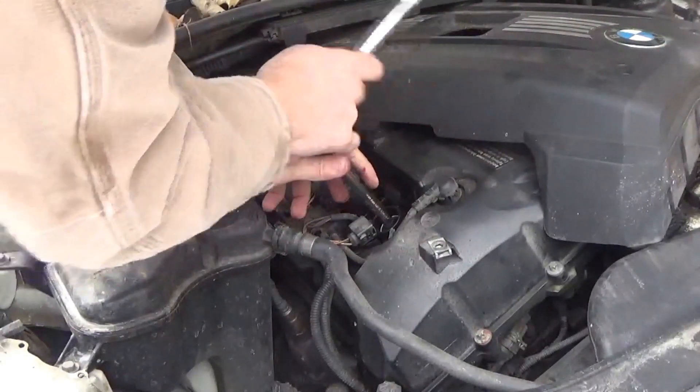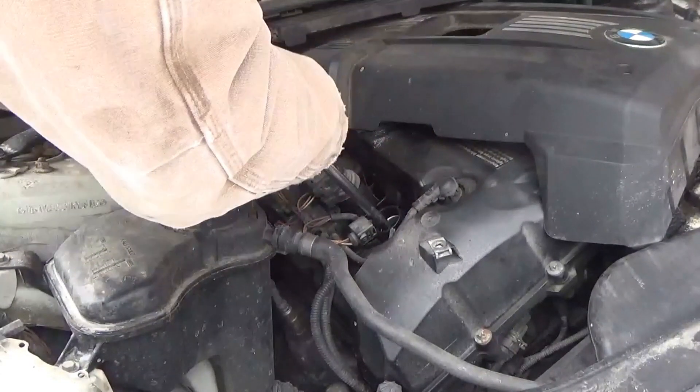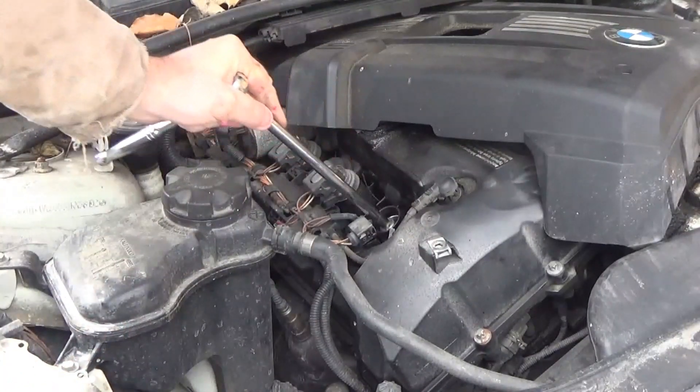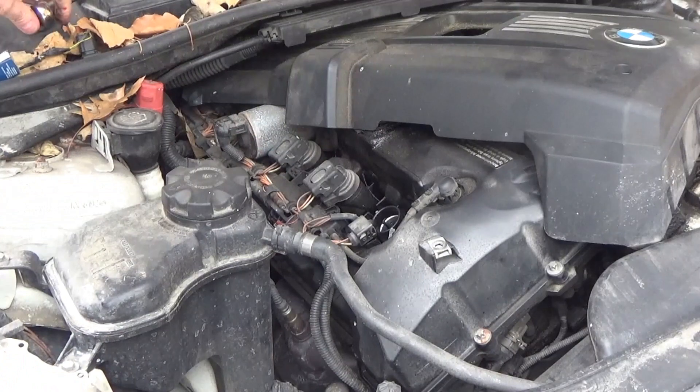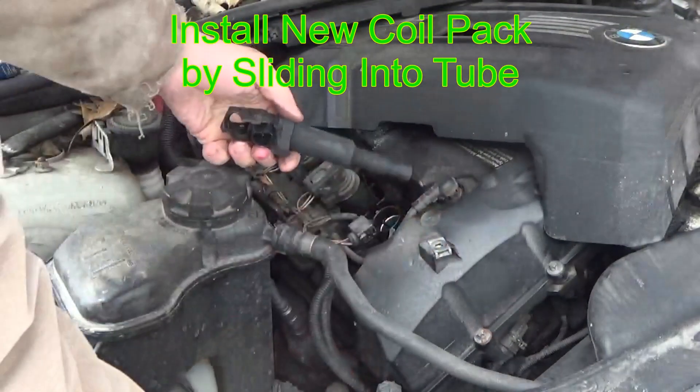Start the spark plug back in, making sure you're not cross-threading it. It should rotate very easily, and you will tighten it reasonably tight. You're going to have to jiggle the spark plug socket back and forth so it comes off the spark plug.